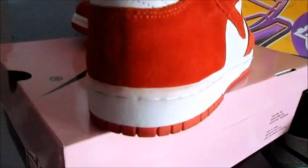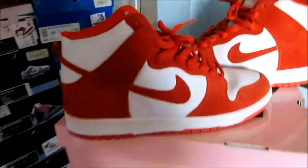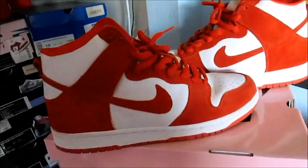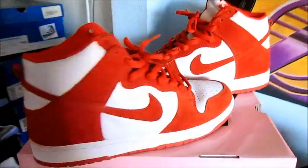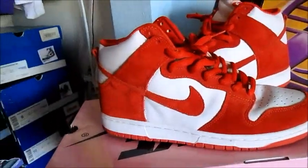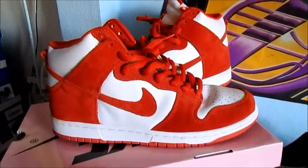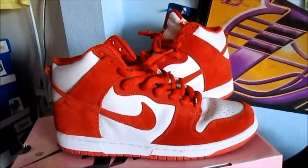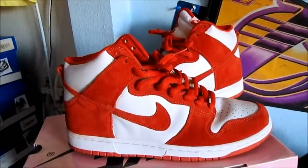Condition-wise, 100% stars, no heel drag, suede is buttery. I'm only asking $100 shipped, so let me know. If they appear red on camera, my bad — if you guys need extra pictures just hit me up, I have extra pictures. That's the Syracuse Dunk High, $100 shipped, size 11, OG everything but the hang tag.